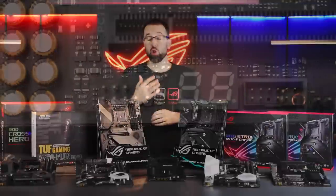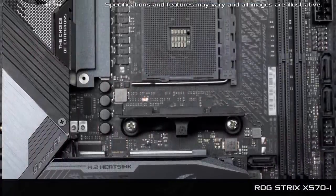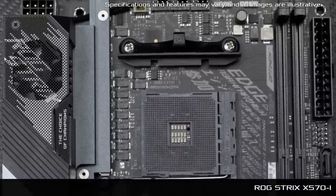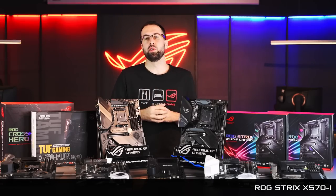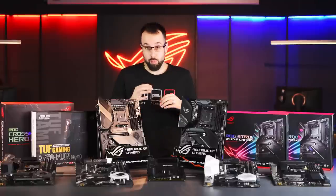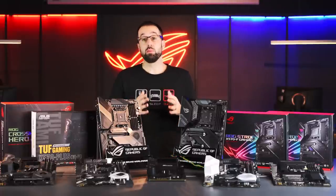The X570-E also features a 2.5G Ethernet port as well as a 1-gigabit Ethernet port. We also have a really special board — the Strix X570-I. We've taken all the key features of the full-size Strix boards and brought them down into a compact mini-ITX form factor. If you're looking for a high-performance small gaming build that can run all the latest Ryzen CPUs, you'll have no issues getting top performance. If you're looking to create a gaming/HTPC build, this is also going to be a phenomenal option.